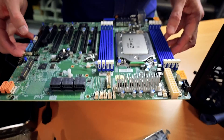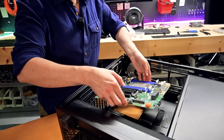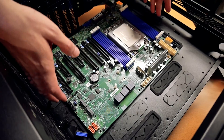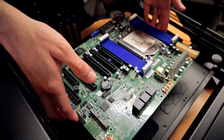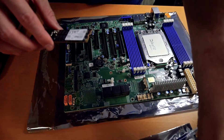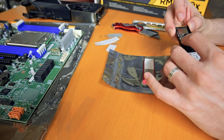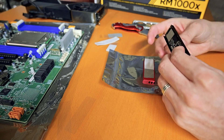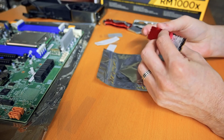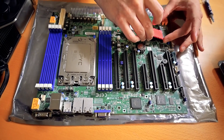Let's make sure this is going to fit in place and that all the standoffs are in the right spot. We're good — let's get everything attached to the board. We've got our NVMe here with a heat sink, and there's some edge protruding out the front as well. There we go — let's get this one situated.